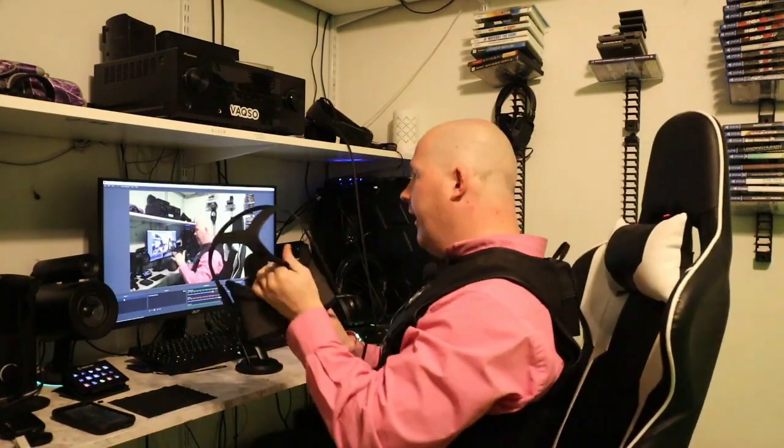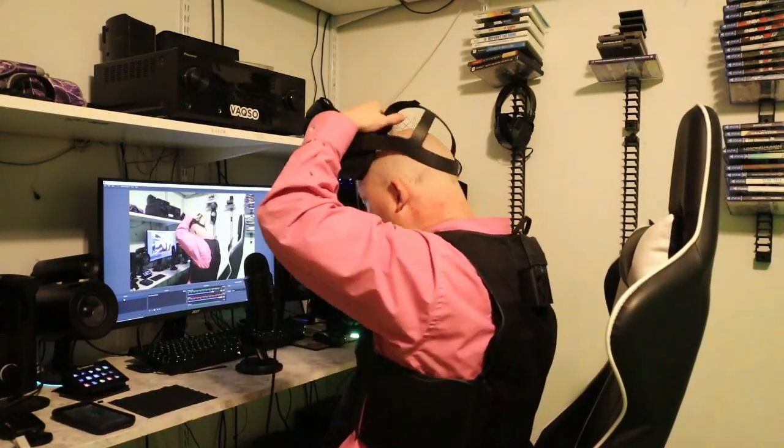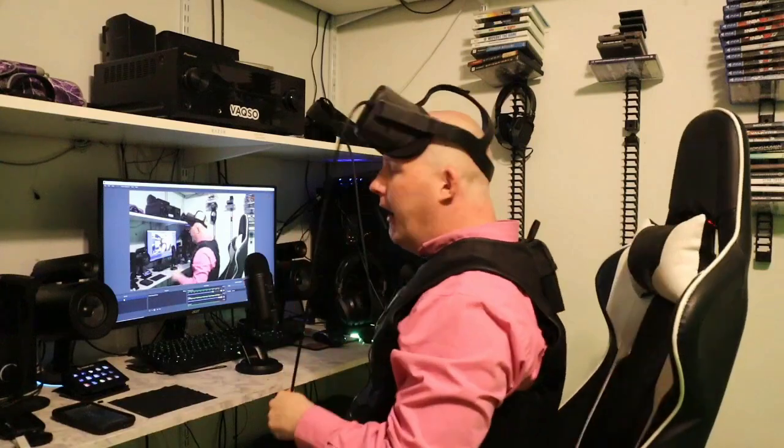Take the cable and plug it in right there. You'll hear the connection sound. After you do that, go to the Beta section in Settings.